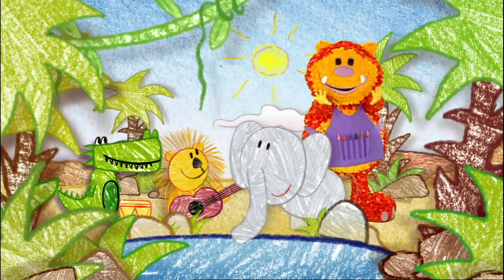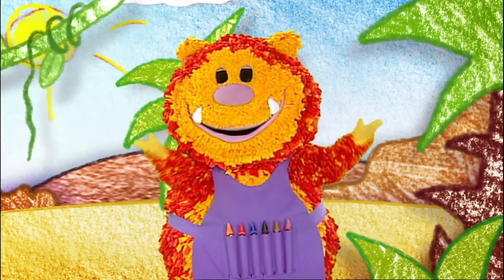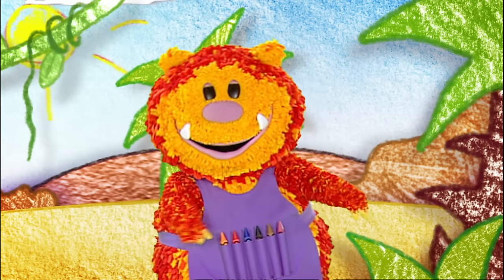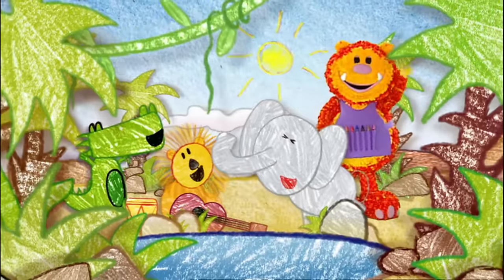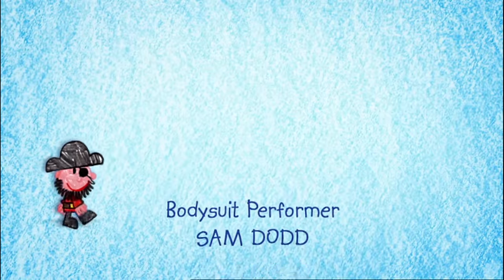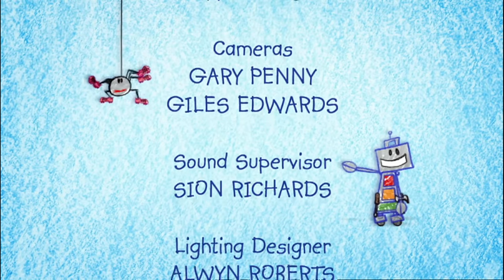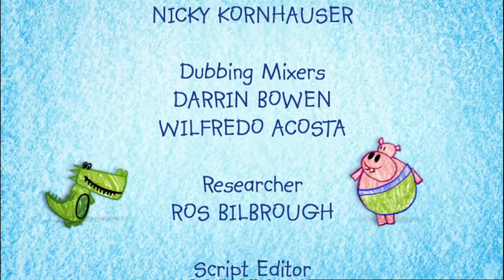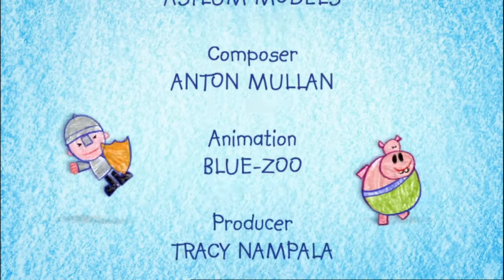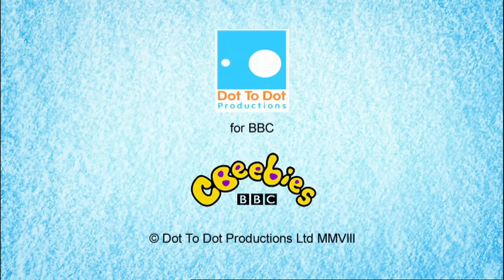Making music with your friends is lots of fun. Thanks for all your squiggles. It's time to go now, but come back to get squiggling soon. Keep on squiggling. Bye!